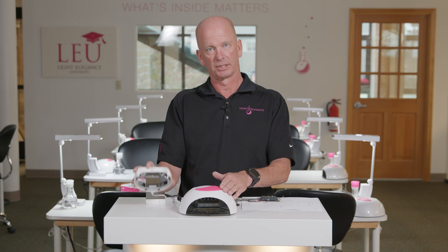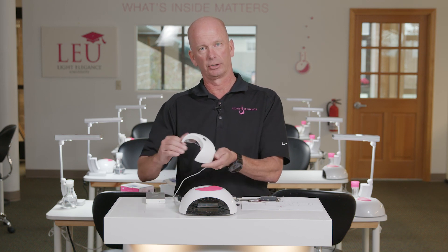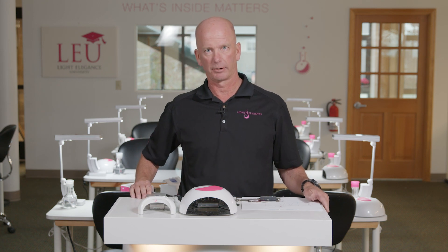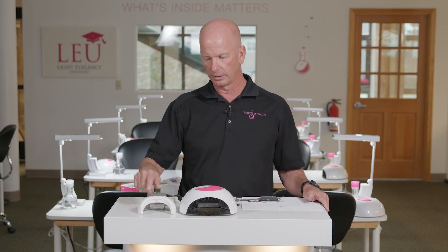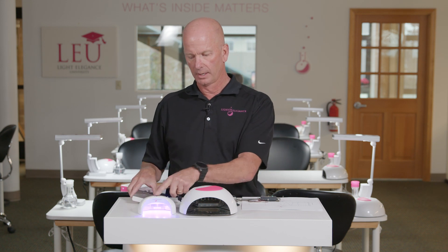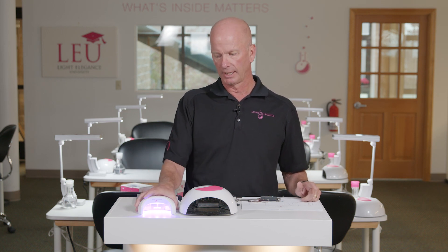The Dot Mini, however, does not have a reflective base plate. It cures four fingers at a time and it starts off at 100% power. It can operate using a simple battery pack, so you don't have to plug it into the wall — it's great for transporting. It does four fingers and it is 405 nanometers, so that's the only wavelength that it operates at.